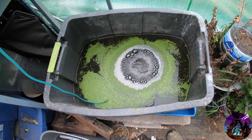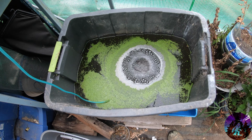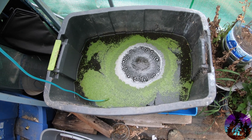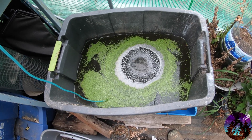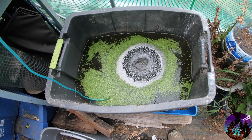Okay, here we are and this is day two of the homemade pee water.